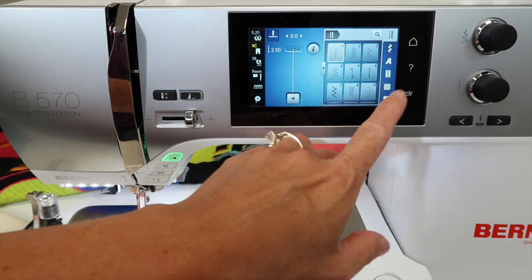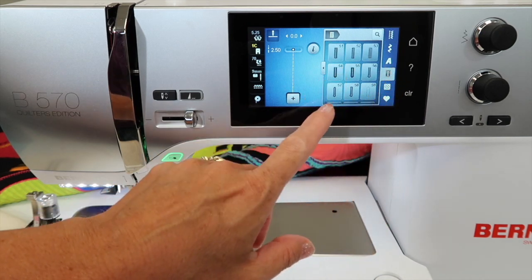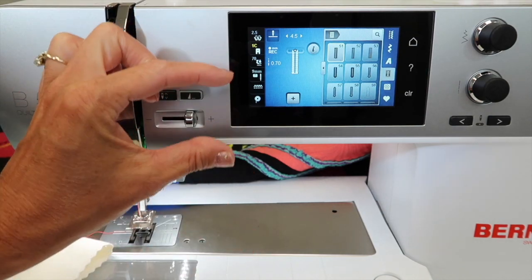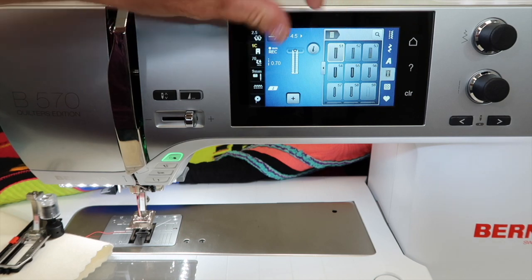We're talking about a whole menu designated for buttonholes. Touch it over here on the side and notice it starts at buttonhole 51. We're going to have ways that you can measure the button and find how to make it wider and longer.